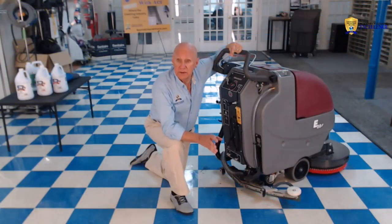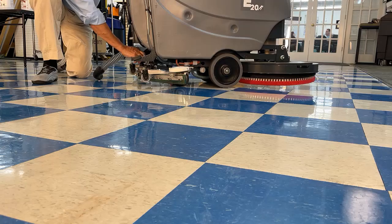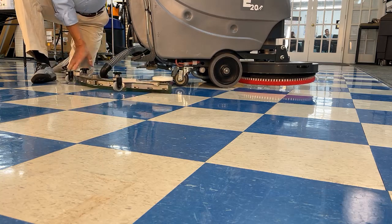At the end of your shift, you always need to remove the squeegee. How to do that is simple: take the hose off, a thumb screw here, a thumb screw here, and off the squeegee comes.